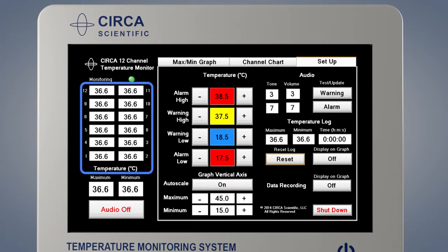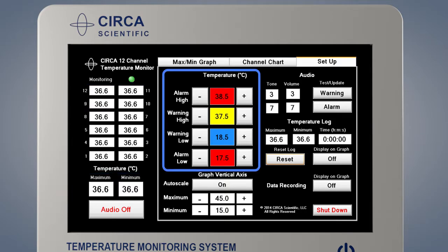Assure that appropriate temperatures are shown on all 12 sensors. From this screen, you may also set warning and alarm limits and adjust the volume, among other functions. The monitor is also shut down from this screen. To adjust the warning and alarm limits, use the plus and minus buttons to change the values. The high warning limit must always be lower than the high alarm limit. The low warning limit must always be higher than the low alarm limit.